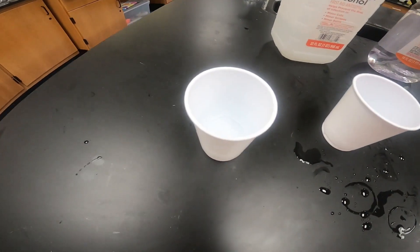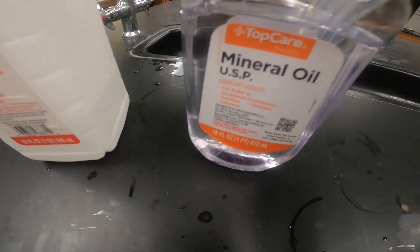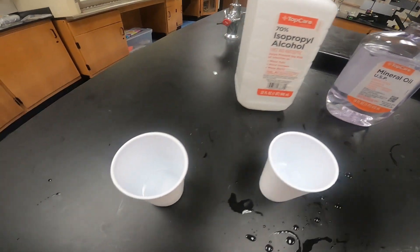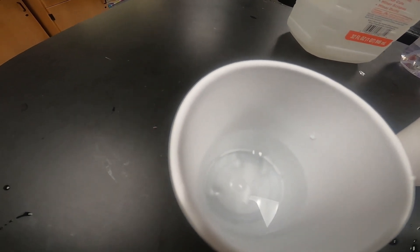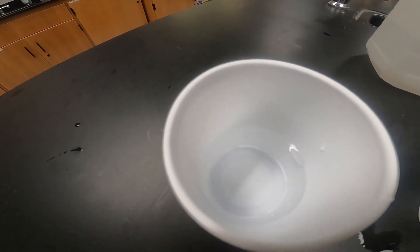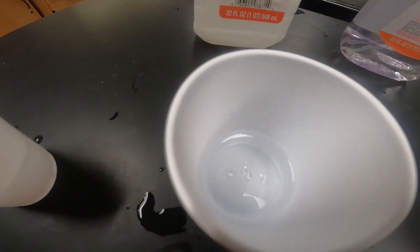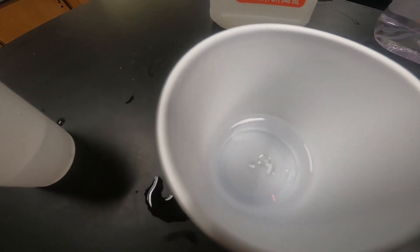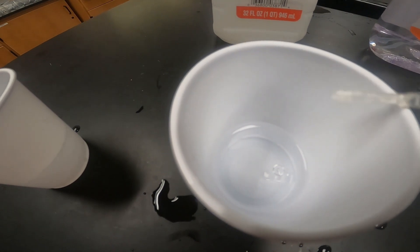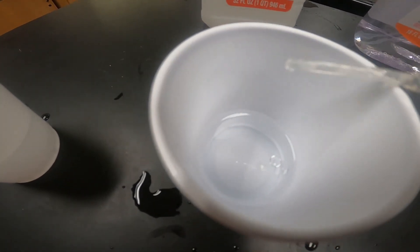For the next activity, we have two Dixie cups — the first has water, the second has isopropyl alcohol. Into each one we're going to add a droplet of mineral oil and see what happens. In the water, you can see both drops of mineral oil sitting on top — it's not dissolving or mixing, just sitting on top. In the rubbing alcohol, the droplet starts to go down and begins to dissolve. Mineral oil is a non-polar molecule, water is polar, and alcohol is also non-polar — so like dissolves like.